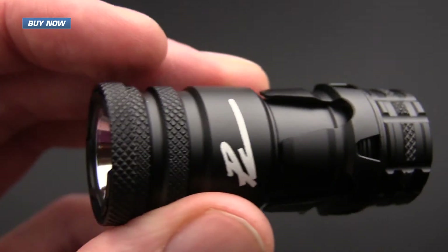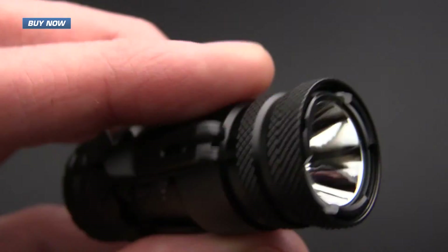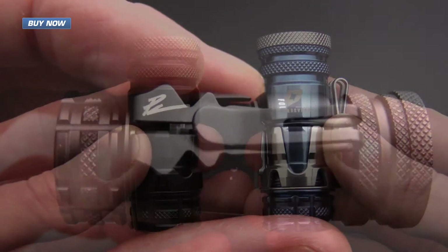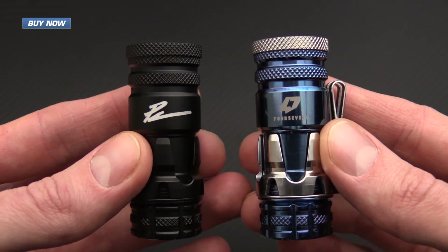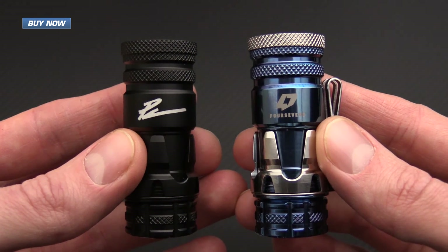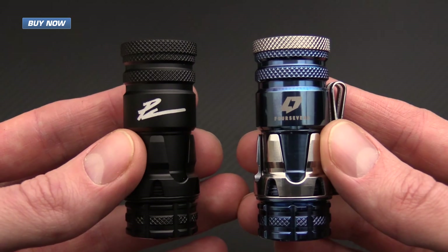If you like what you've seen today and you'd like to see more, subscribe to our YouTube channel and like the video below. Again, that's the Knight and the Paladin, designed by Paul Kim and produced by 4Sevens. Check them out now at gpknives.com. Thanks for watching and stay sharp.